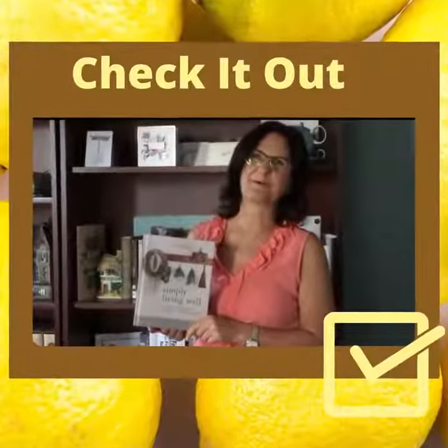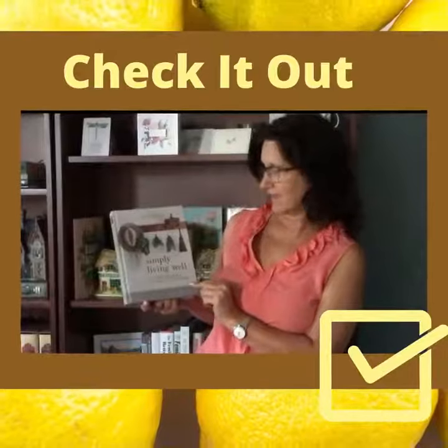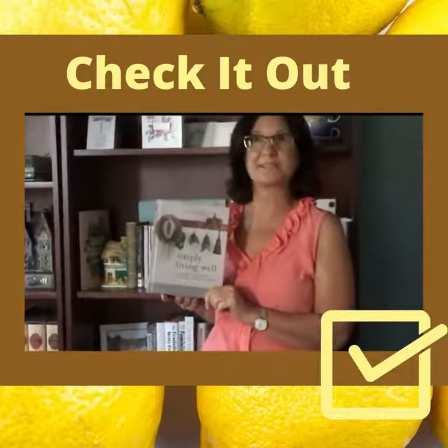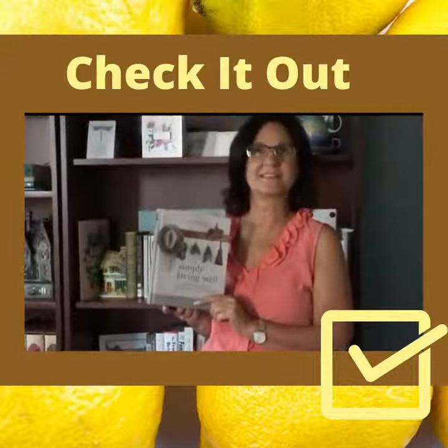Hi, I'm Katherine from Collier County Public Library and I'd like you to check out this book. It's Simply Living Well, a guide to creating a natural low-waste home by Julia Watkins. I'm going to give you a short recipe today that I found in this book, and it's for a non-toxic citrus cleaner.